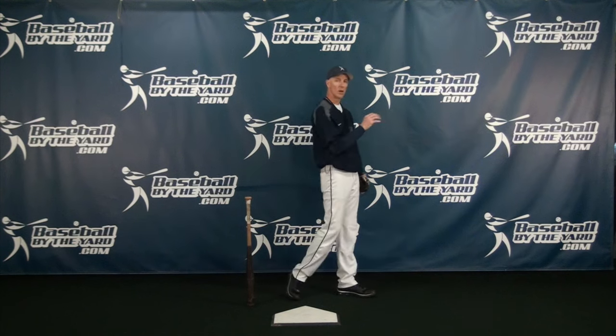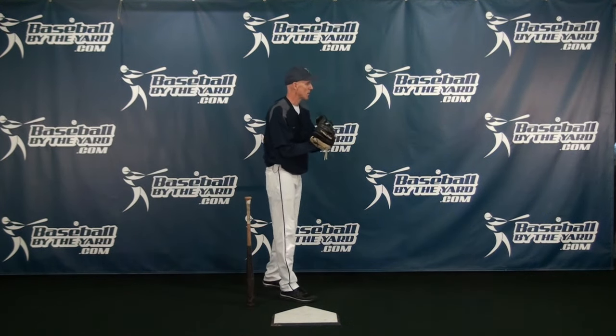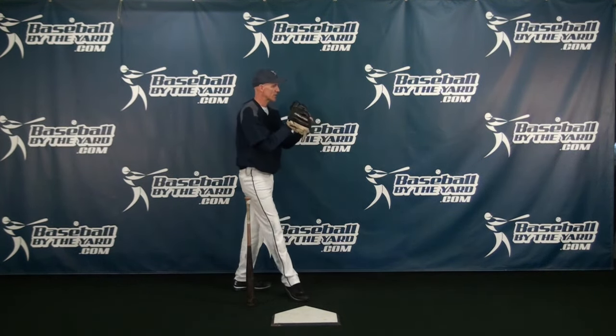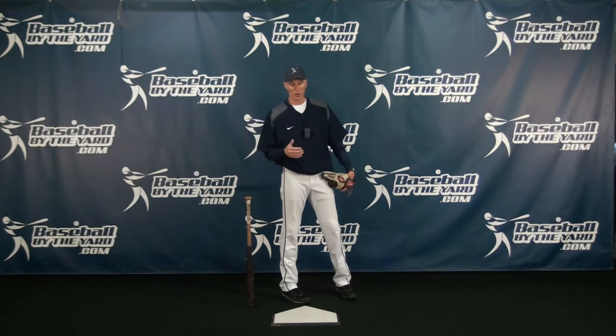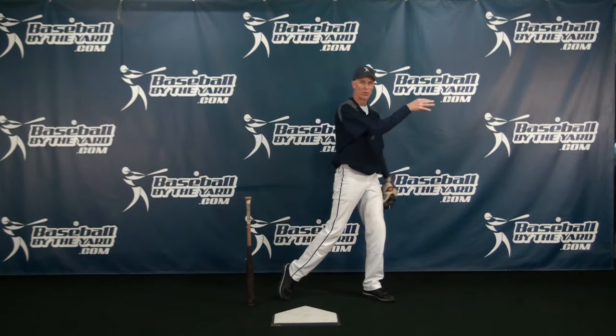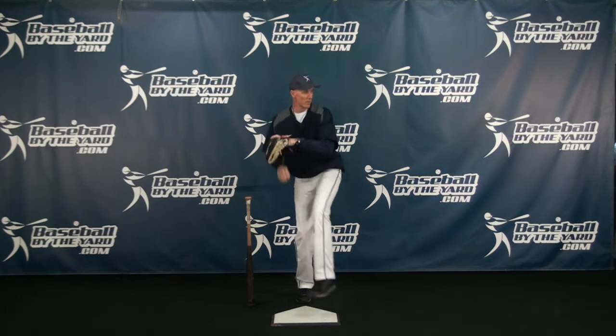If I am pitching, one of the mistakes young pitchers will make is that they will rush. They're so anxious to get rid of the ball that they forget about getting their weight back. Especially kids in the windup — they take a step back, and they turn, and a lot of little kids, instead of getting their weight all the way back, have a tendency of going forward and never get their weight fully back. So it applies to pitchers, particularly young pitchers who are rushing, making sure that whether they're going from the stretch or the windup, their first movement is to go back before they go forward.